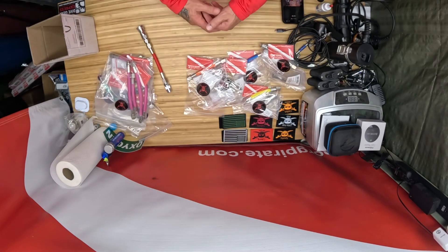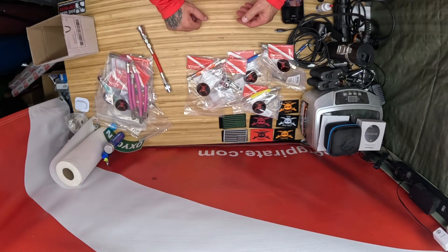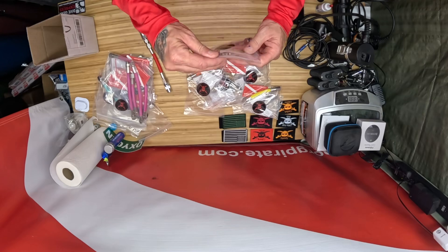We come in orange, teal, green, blue, red, carbon fiber, black, and yellow. So this is the pink kit here, and the kit that we're going to be introducing today.